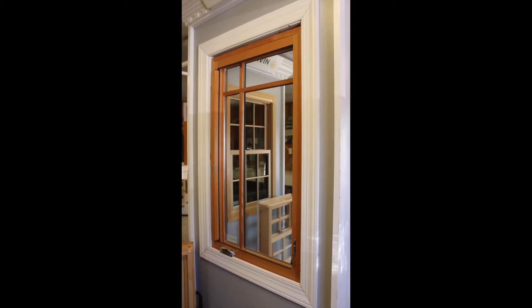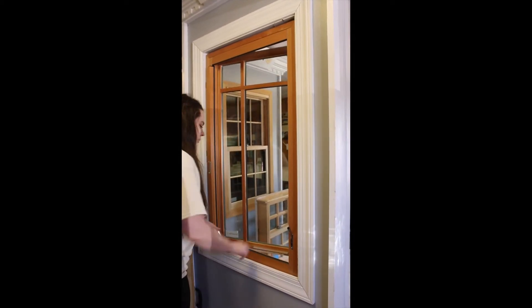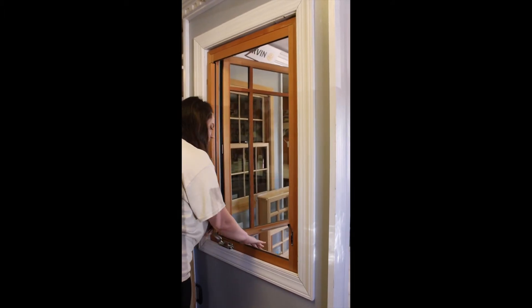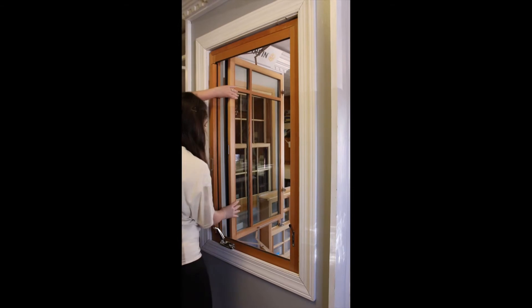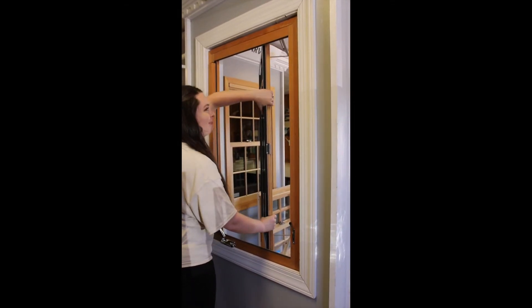To operate the wash mode on the casement, crank the window out twice, push down on the hardware arm, and push the window away, then crank the arm back in. Swing the window all the way open, pulling it across towards the lock for accessibility to the exterior glass.